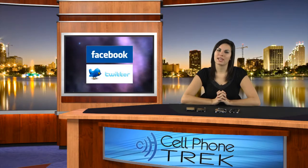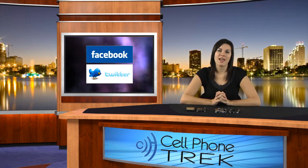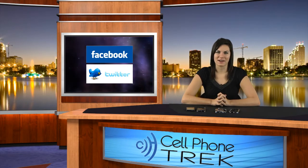This is Brandi with Cell Phone Trek. Don't forget to like us on Facebook, follow us on Twitter, and subscribe to our YouTube channel. And for more reviews, visit our website at www.CellPhoneTrek.com.